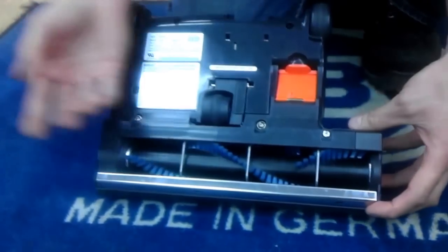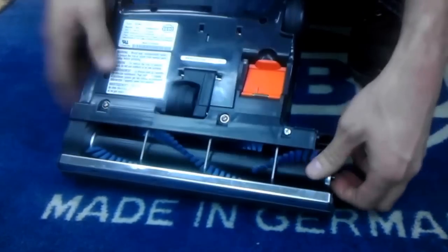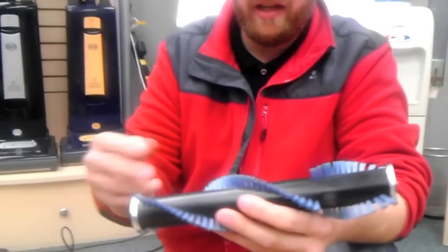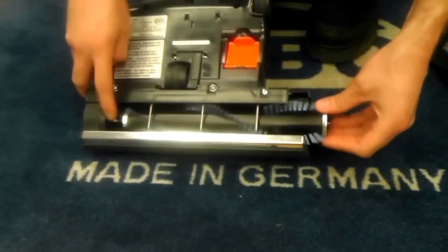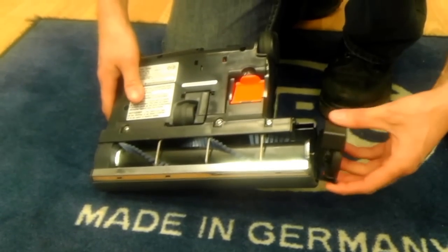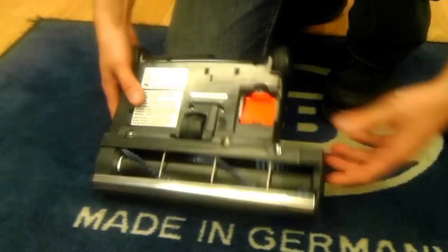If you need to clean off pet hair or anything like that, you just push here, this twists up, pulls out, and you twist the roller brush a little bit — and the entire roller brush comes out effortlessly. You can go in and cut off all the pet hair and it's very easy to clean. Pop it back in — no belt to contend with at all, and no hair will get caught around this area. It has a nice little bearing bushing system and just pops back in — you're good to go.